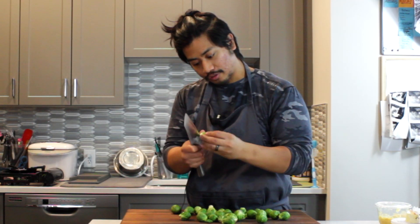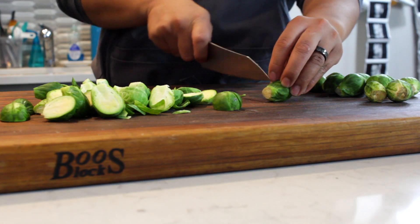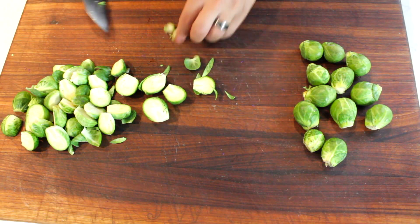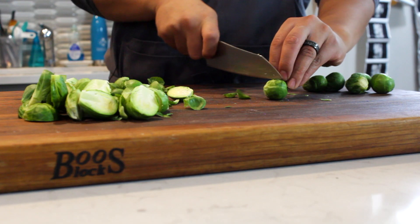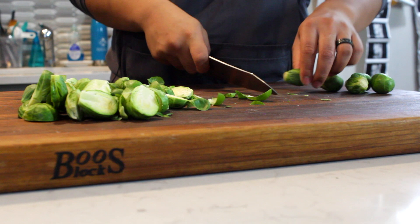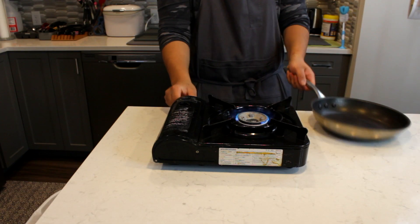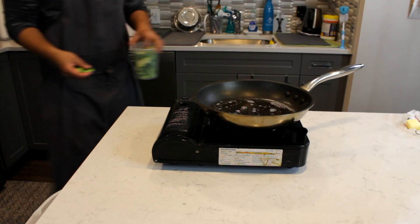Cleaning them is real easy — just take one, trim off the back end of the stalk a little bit, then cut it in half. Once the Brussels sprouts are clean, trimmed, and cut in half, this is something you can have your kids do. Save some of the leaves — they can be deep fried as Brussels sprout chips or added into a nice little salad.